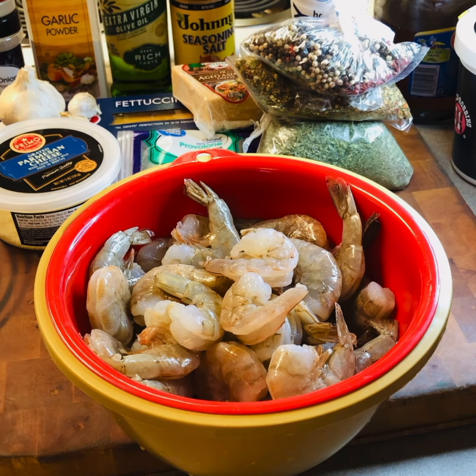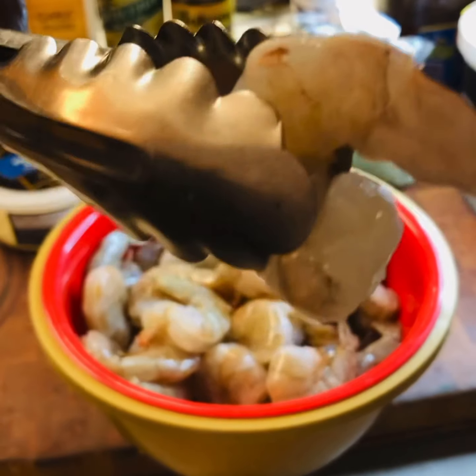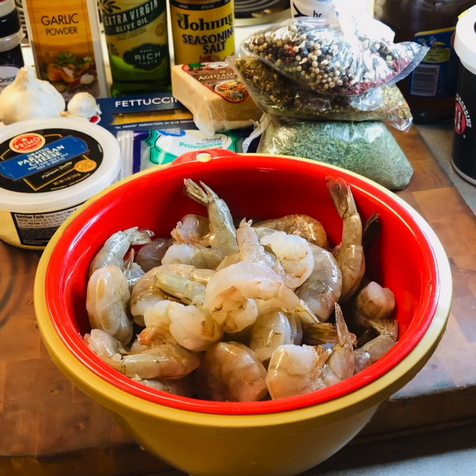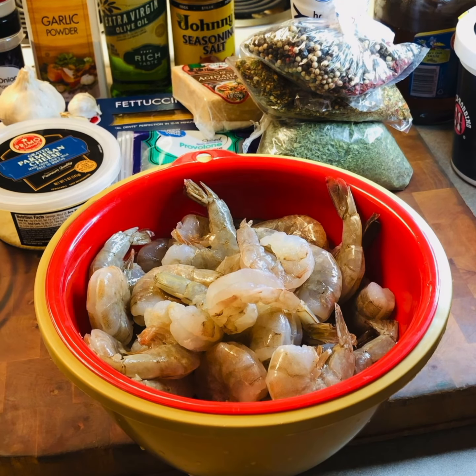Here we have the shrimp that are raw. What I did is I took the tail off and deveined these. One side's done but I got to get that other part that's in there. We're going to come back and we're going to get down today.